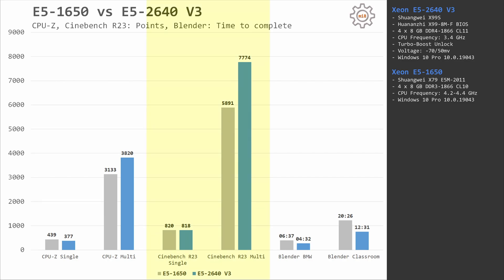Cinebench R23 is another story. This application uses modern CPU instructions, and here E5 2640 v3 running at 3.4 GHz is able to catch up with E5 1650 running at 4.2 GHz in single-core performance. E5 2640 v3 has 8 cores while E5 1650 has only 6 cores, so single-core performance is identical while multi-core performance is significantly better with the 2640 v3. Scores: E5 1650 gets 820 and 5891; E5 2640 v3 gets 818 and 7774 points.